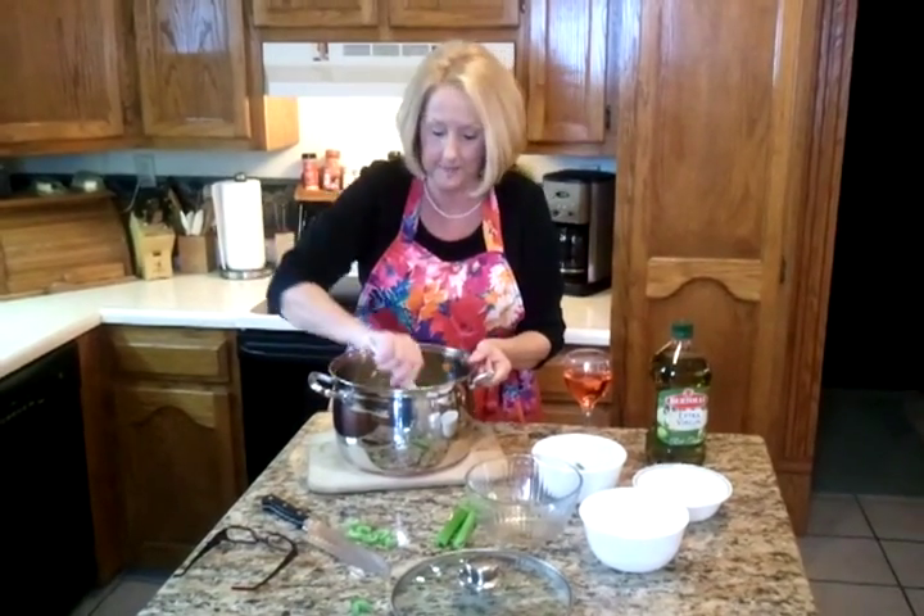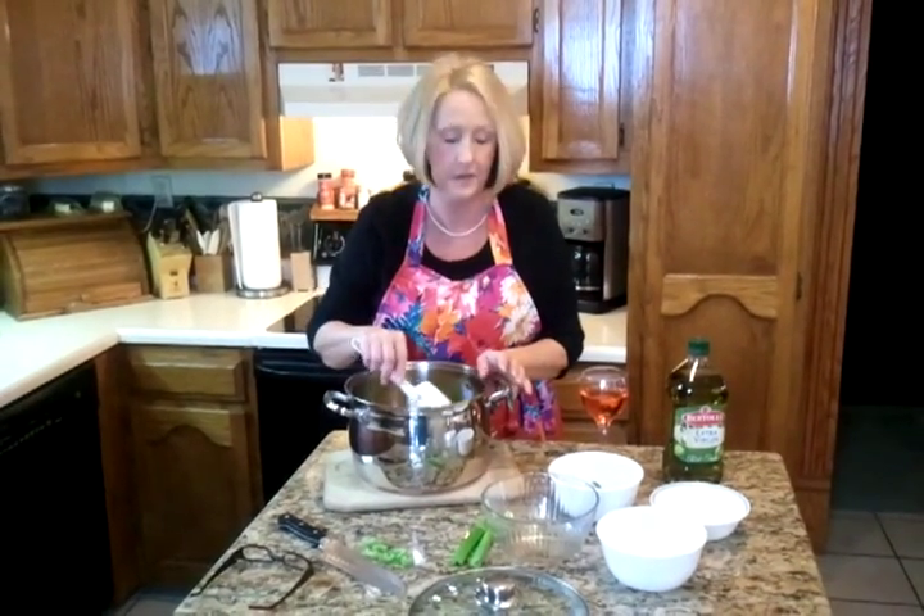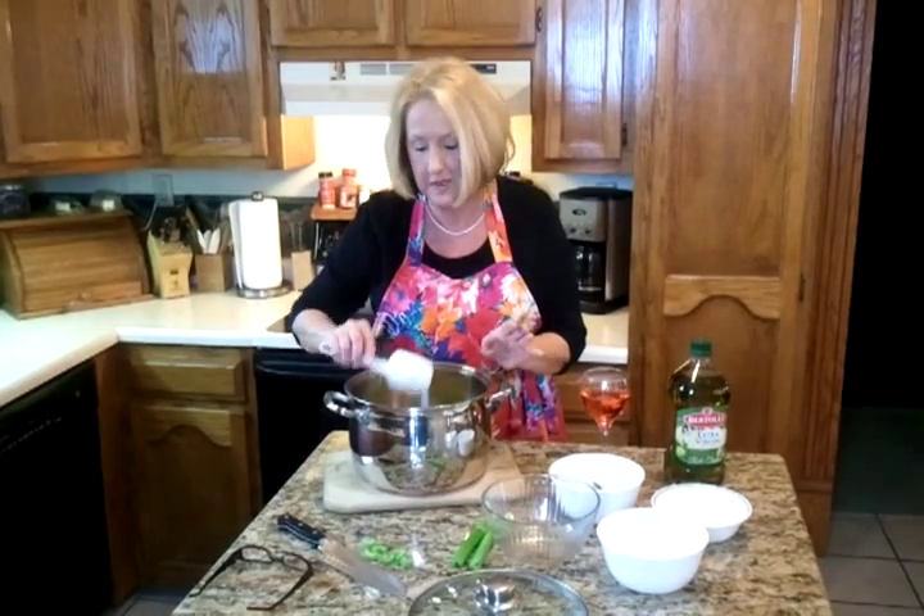You bring your pot up to a nice simmer and then you turn it down and let it cook for about 15 minutes till they're clear. That's our first step and I'll be back after the break.